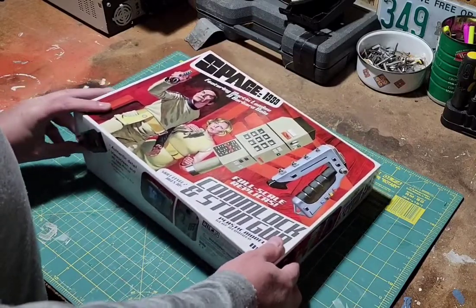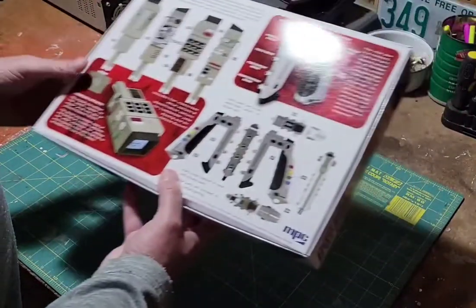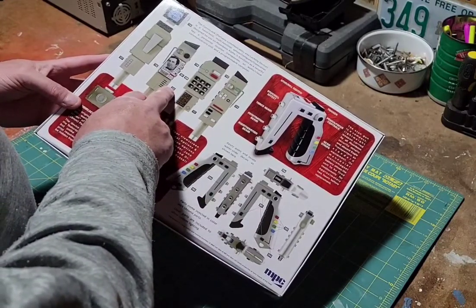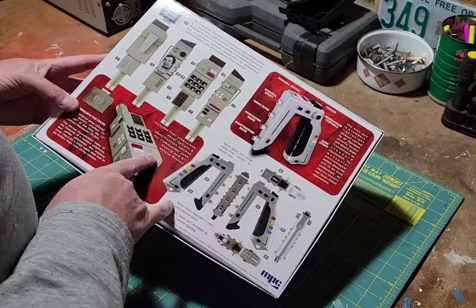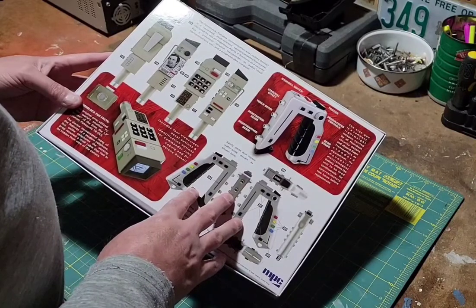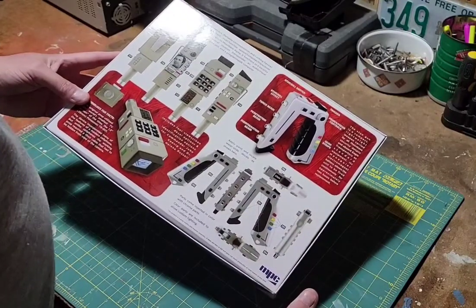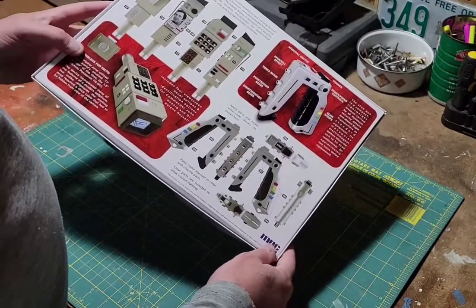So first of all, I'm going to close up the box here. I noticed on the front of the box some good artwork there. On the back, it basically has your decal markers, and those numbers correspond with the decal numbers. It also has some general description of the Comlock and the stun gun — a little background about how it actually works in the Space 1999 world, which was all of 22 years ago, so this is historical.